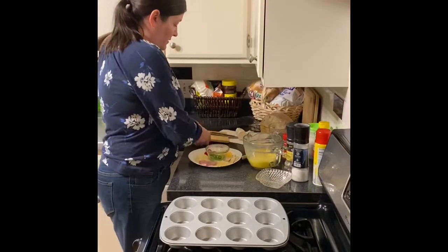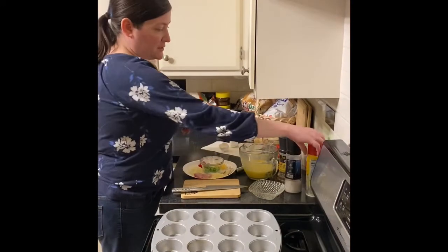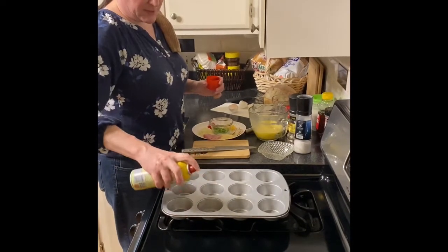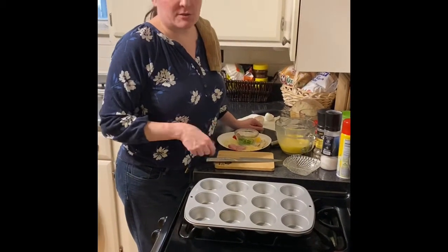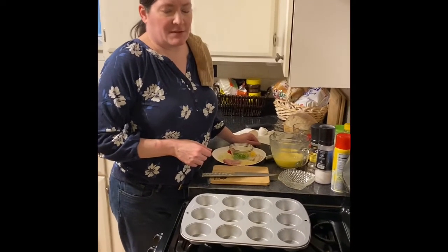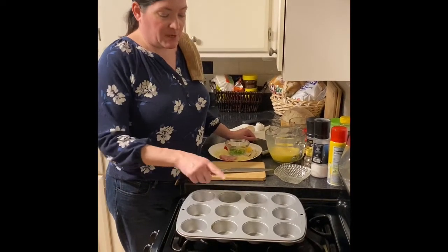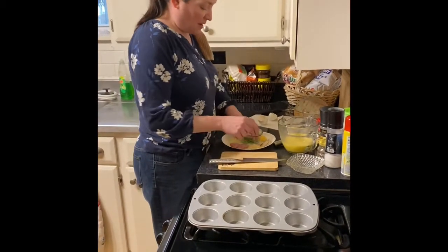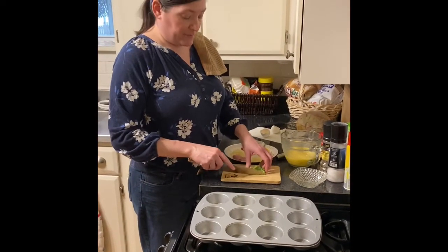Now we're going to work on the fillings for our muffin tin omelets. We'll start by spraying the muffin tin well with cooking spray. If you have silicone cupcake liners you could use those, but I wouldn't recommend using paper liners — I think they would get too soaked by the eggs. So just make sure it is very well sprayed so they don't stick. The recipe I'm going to link is for a broccoli, ham, and cheddar muffin tin omelet.